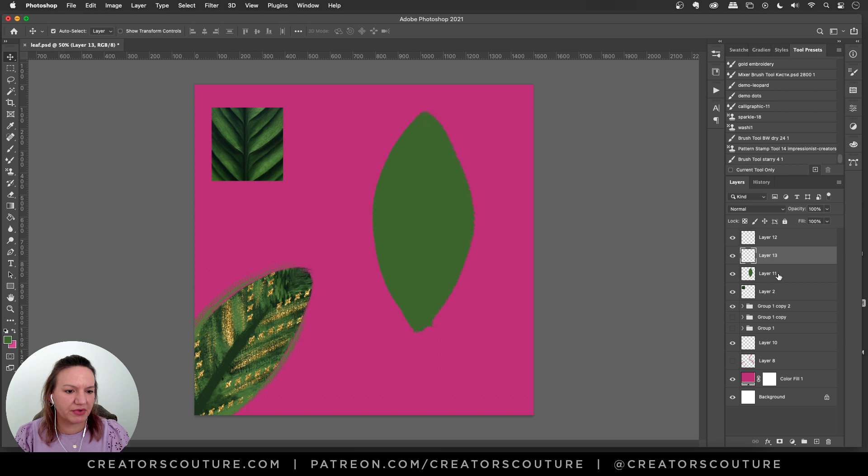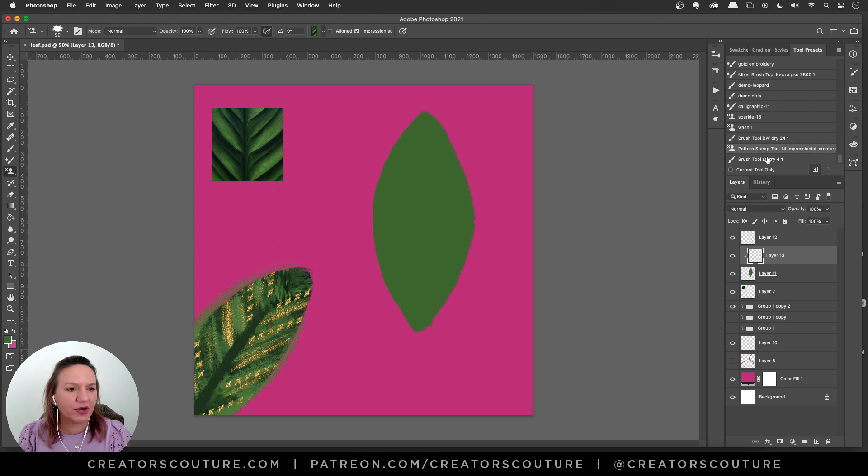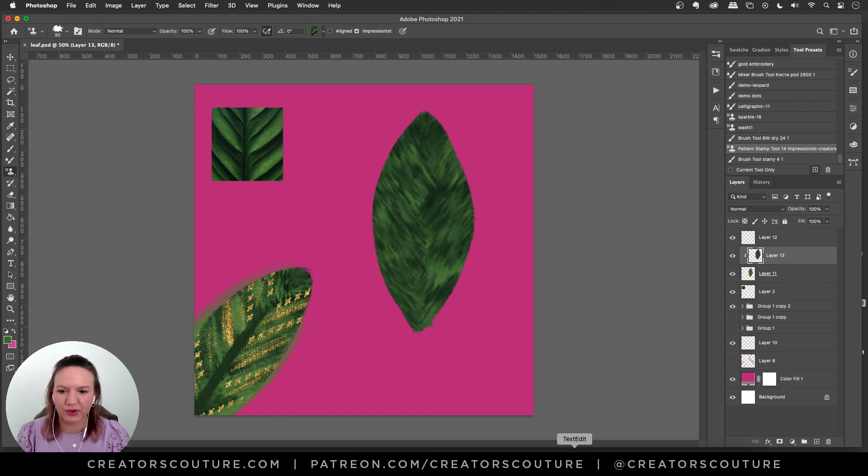I'm going to make a new layer above it, Option-click to turn it into a clipping mask. Now I'll grab my Pattern Stamp tool and select that leafy area. I'm going to grab my Modern Impressionist brush number 14 — it's got a cool streaky brush stroke. On that clipping mask, I'll paint brush strokes at an angle on both sides so I have those directional strokes. Bunch of colors, took no effort — amazing.